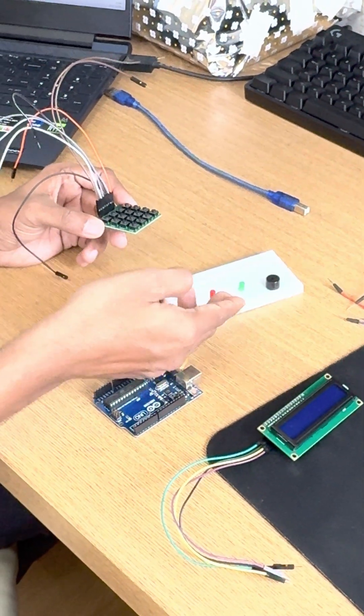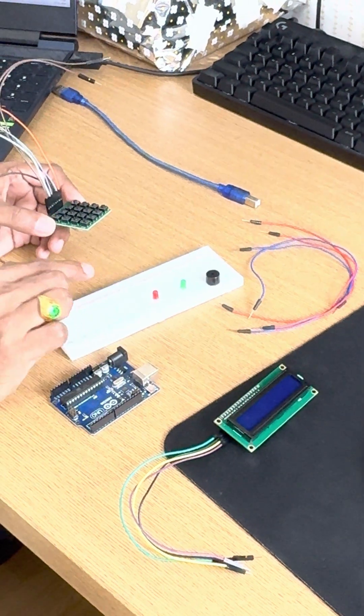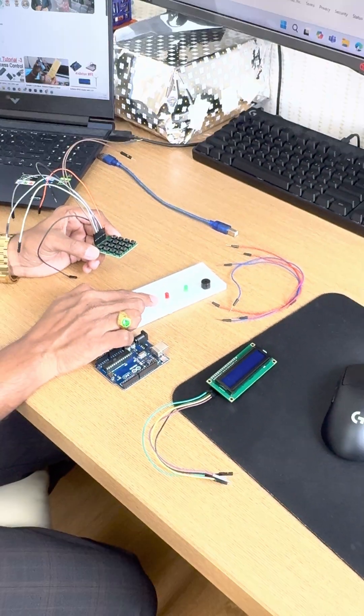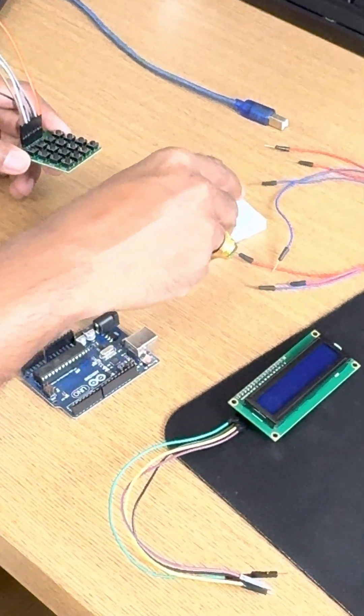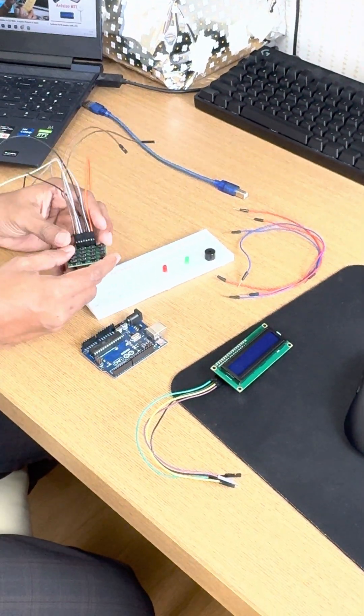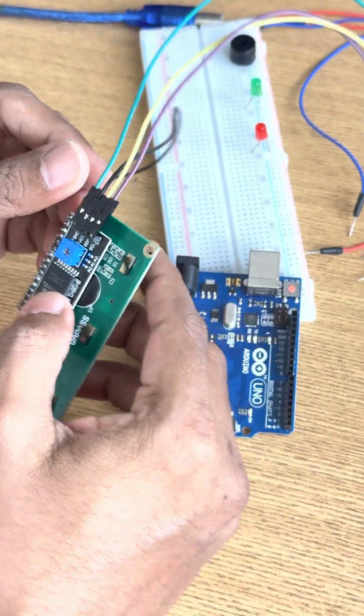We will also use a breadboard, two LEDs, a piezo buzzer, some connecting wire, and of course some resistors — 100 ohm or 200 ohm. But I will be using this one without a resistor; you can use a resistor also. Let us see the connections.